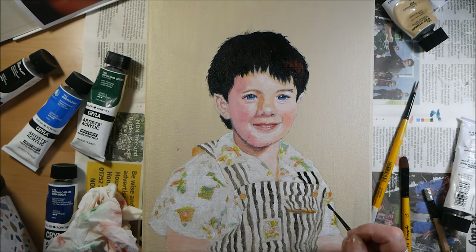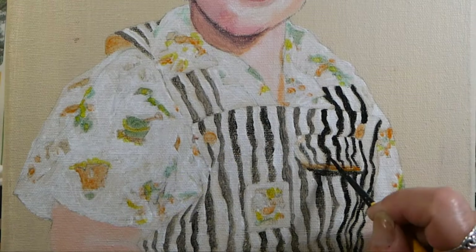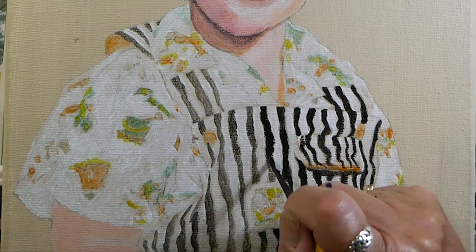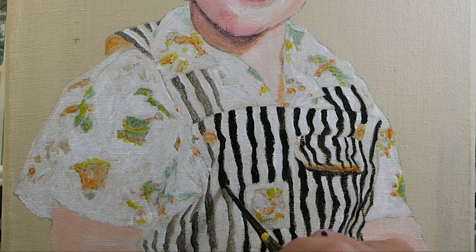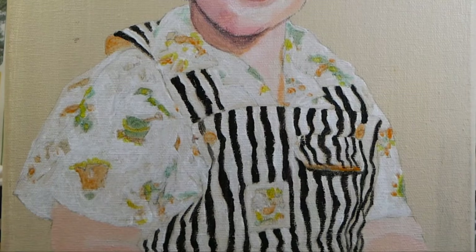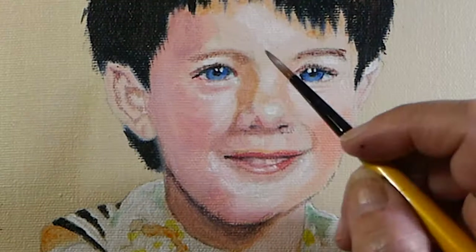Coming back in and going over the black again — I should have started on the left-hand side so that I wasn't working over my wet painting, but sometimes you can't teach an old dog new tricks. I keep making the same mistake every time.